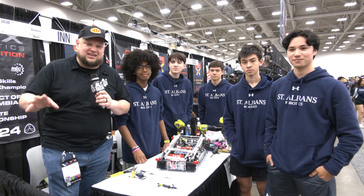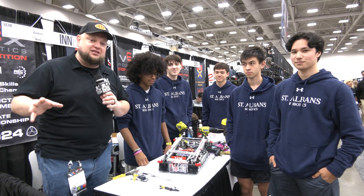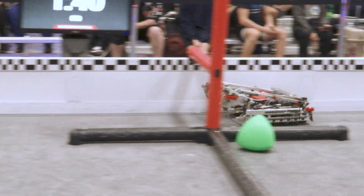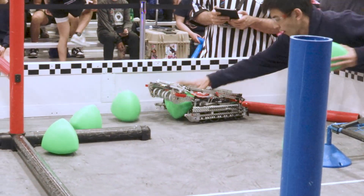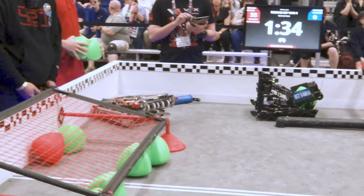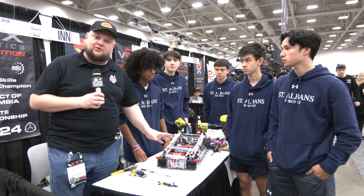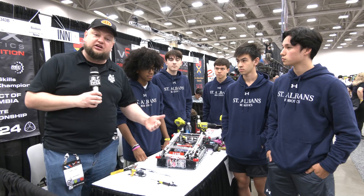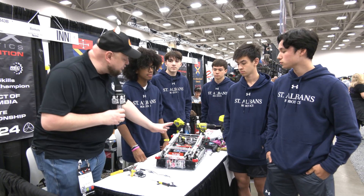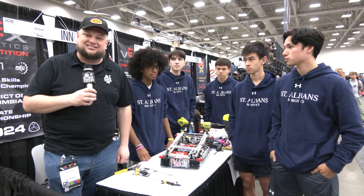Hey everybody, it's Tyler here at Vex Royals checking in with 343B Bonkers. This is your DC champions for skills — a phenomenal machine. They've played a lot of signature events as well, so really great to see them here at Vex Royals. A lot of great stuff to talk about on this robot. Really like their wheel config, a little bit unique from what we've seen. G-tier hang as well, and a lot of great stuff as we follow through this robot and their tri-ball journey, here on Pits and Parks.